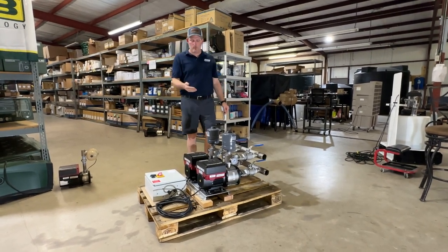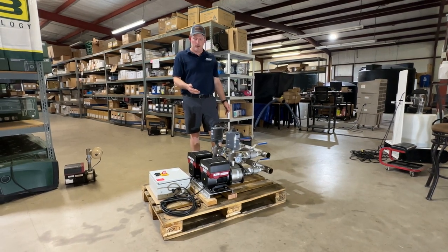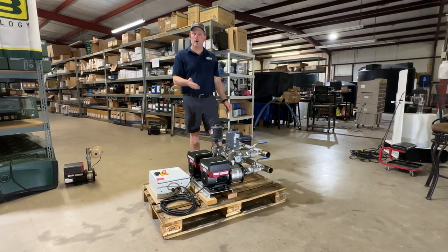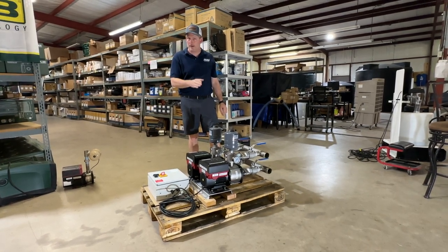If you get a flow requirement that exceeds the ability of one pump to manage the workload, then both pumps will run simultaneously. Again, this is a constant pressure variable speed pump.